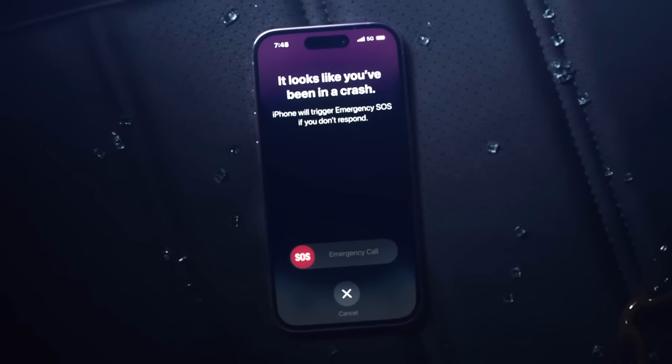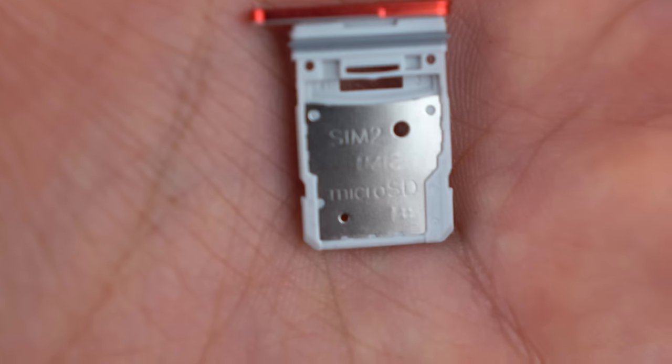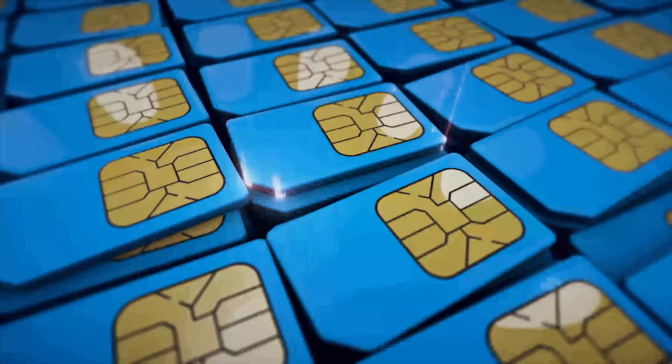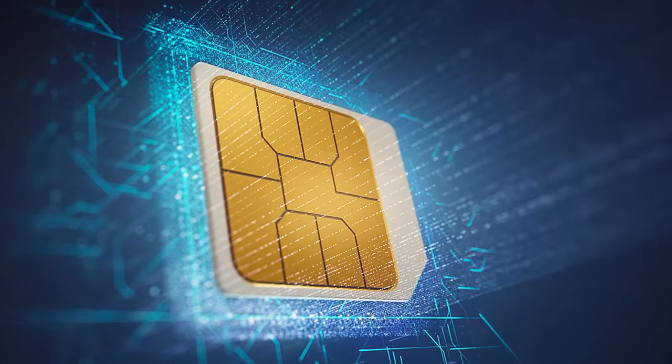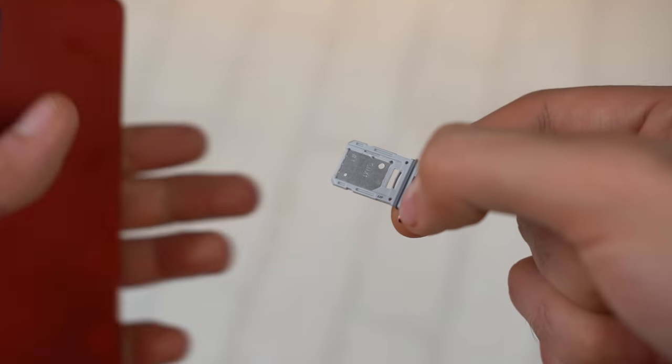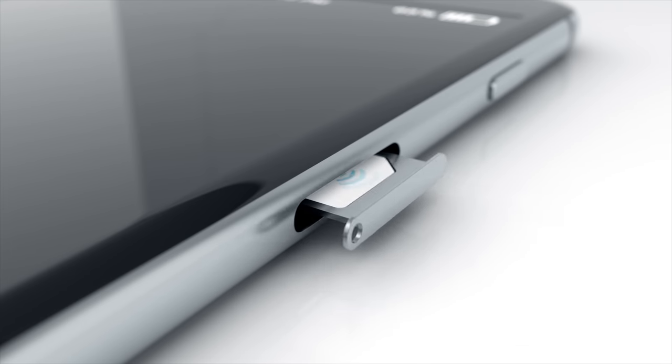In case you missed this, the iPhone 14 series in the US will not come with a physical SIM tray. Instead, you'll have to rely on eSIM. eSIM is a SIM embedded inside the phone already, meaning you can't take it out like you can with a physical SIM card when you travel to a different country or when you want to switch carriers.